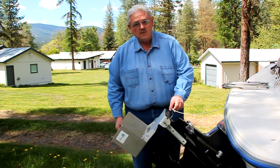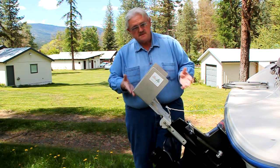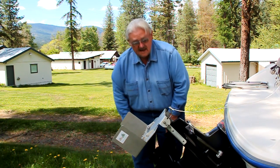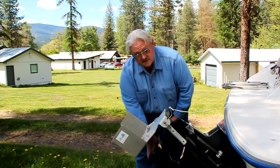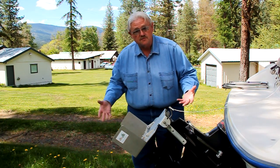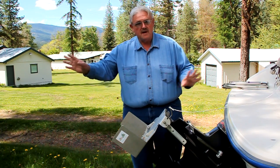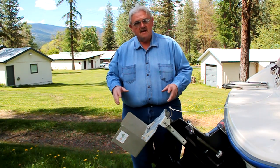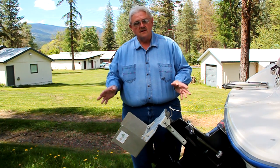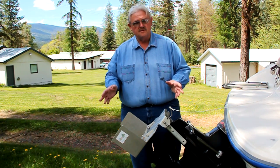Troll plates all pretty much work the same way. This happens to be an Easy Troller. In the up position you're going to go fast. In the working position — down — the troll plate blocks the thrust from the propeller, and in blocking the thrust the boat goes slower. The problem is the thrust is dispersed, going out in all different directions, and the net result is you don't have a lot of control. The boat kind of wallows around in the water. You can generally get it to go where you want to, but it's not a positive control.